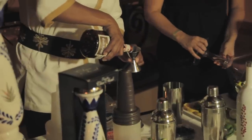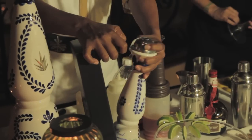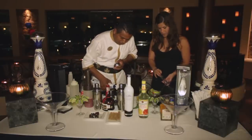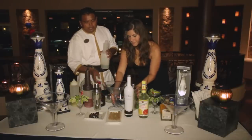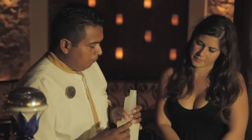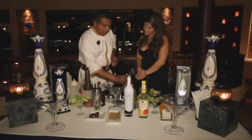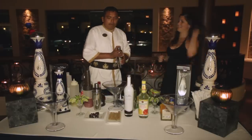First, we're going to add two ounces of Grand Marnier. If you don't have Grand Marnier, you can use orange curaçao or any triple sec. And then we're going to add some Casa Azul tequila — that's the reposado. We already blended the cucumbers with fresh mint. You can muddle it too but it won't be the same flavor. We're going to add three ounces of lime juice, two ounces of simple syrup — sugar water — and then some ice.